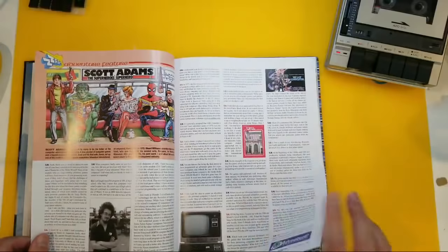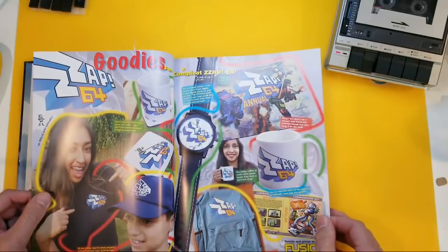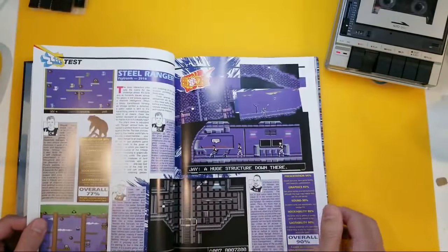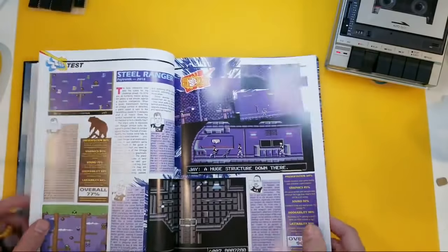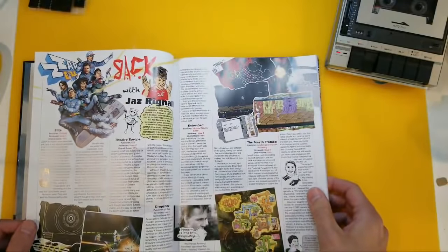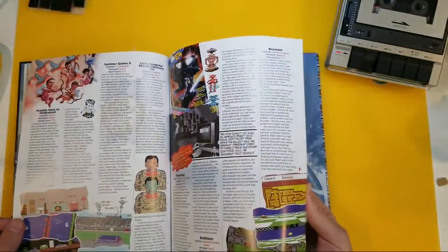Guys, would you have thought — back in 1984, when we were using our Commodore 64s — that 30-odd years later, they were odd years, weren't they — we would actually still be buying brand new games, watching YouTube videos, buying new annuals? I don't think that is something I ever imagined in a gazillion years. But I'm so happy that we can kind of step back into our nostalgia.